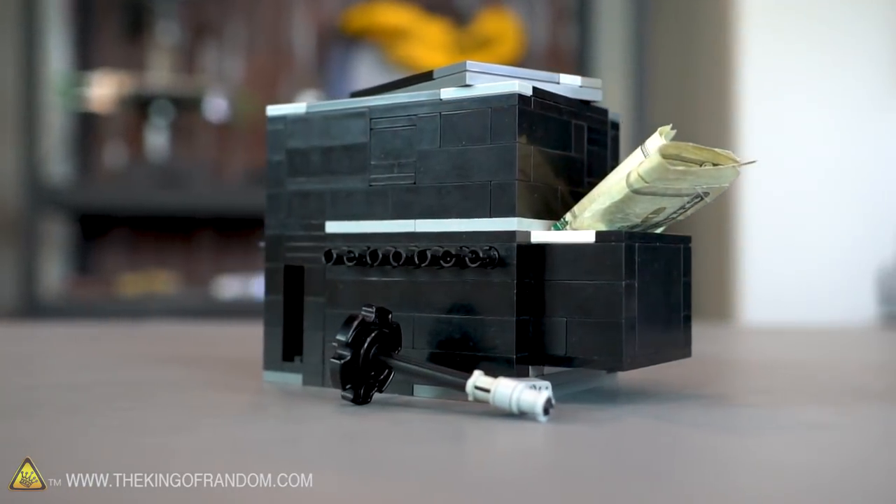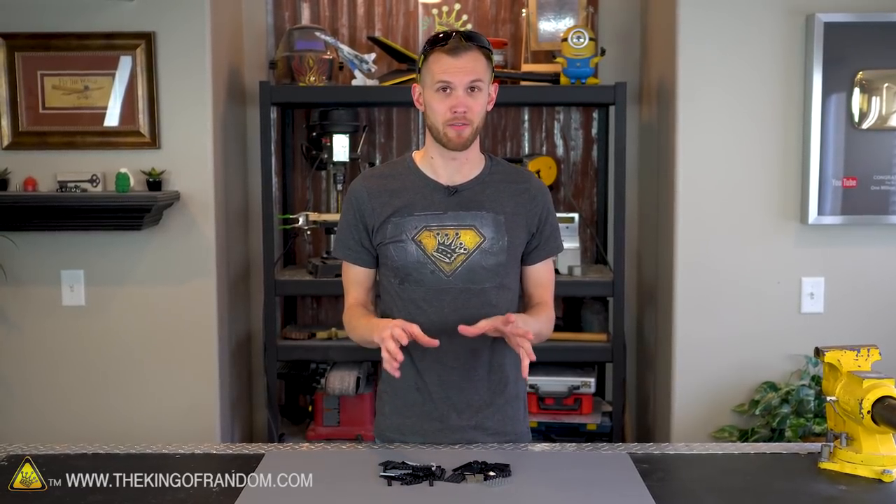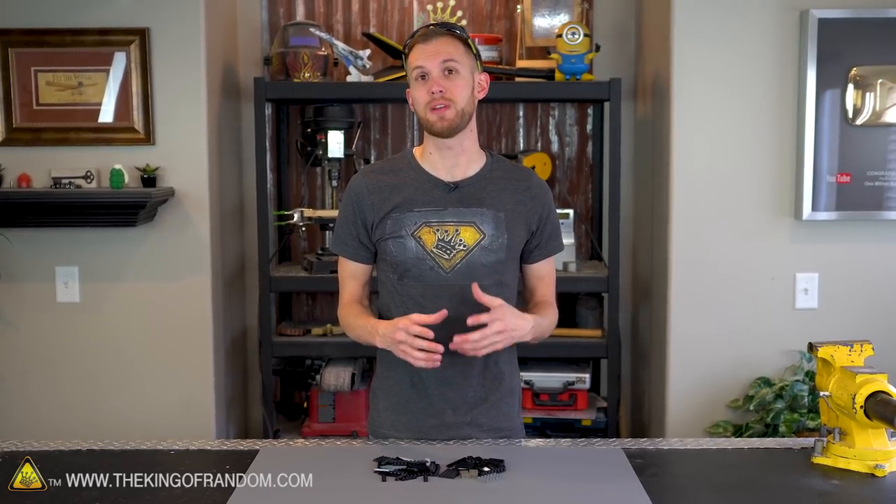This is not supposed to be an exact set of step-by-step instructions because the different building blocks that everyone may have available will change from place to place. But the ideas that we're gonna be using should be able to be used and expanded on with what you've got available. We've got a bunch of our Lego bricks. Let's get started assembling. The first thing I want to do is make the inner box that will eventually hold our prize.